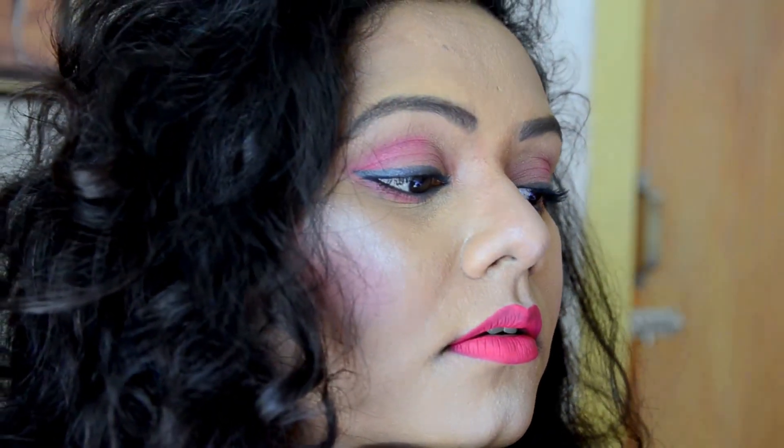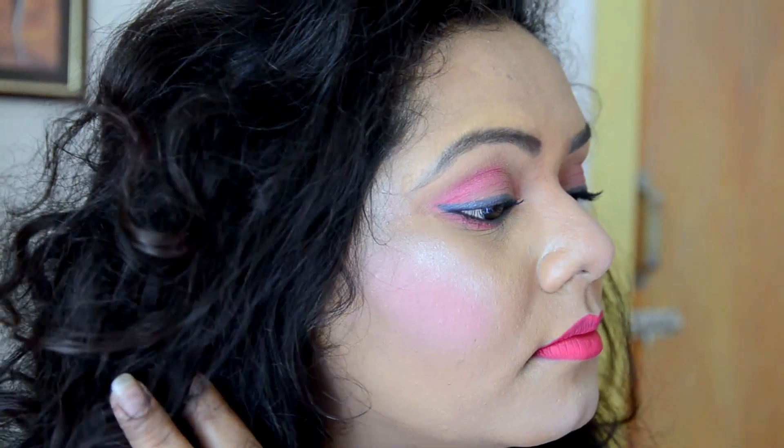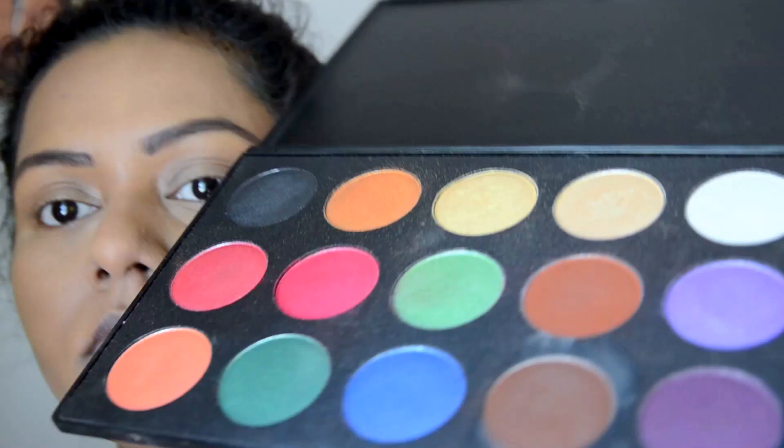Hello everyone, thanks a lot for tuning into my channel. Today I'm going to be doing this monochrome pink makeup tutorial. This is my third video of the Valentine's Day makeup series and I'm just obsessed with monochromatic makeup looks these days, so if you want to know how to get this look, please keep on watching.